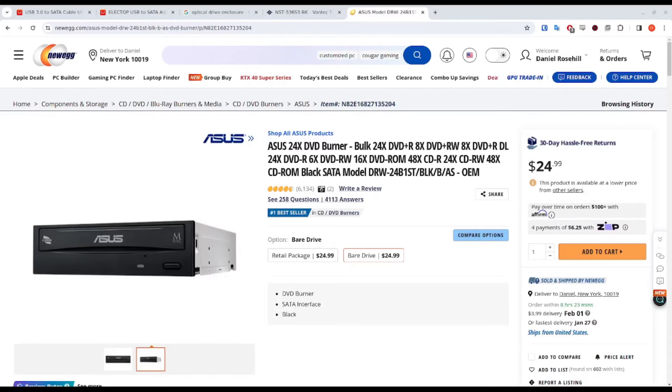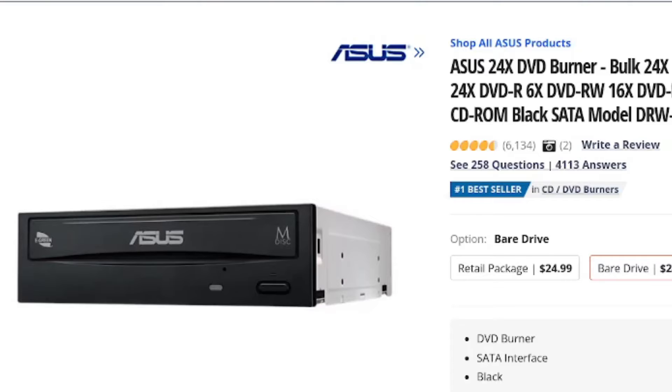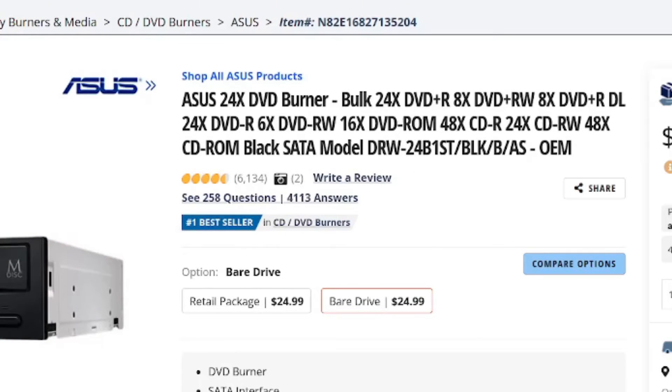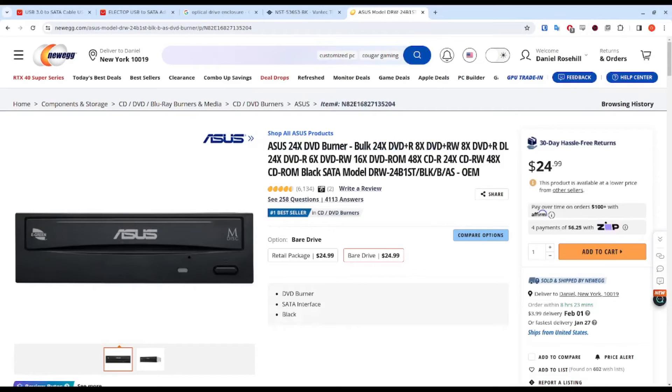If you want to use an internal optical drive, such as this one from ASUS, you can find these pretty cheaply on the market these days. A lot of people are of the opinion that internal drives are a lot more robust than the slimline USB connectable ones that are more popular today. On a dollar-for-dollar basis, you'll get more powerful hardware with internal drives. This example is not even Blu-ray — it's just a DVD drive and it's only $25 on Newegg from ASUS.